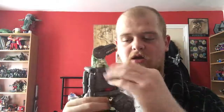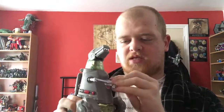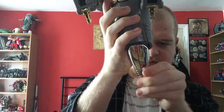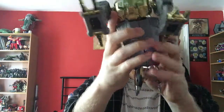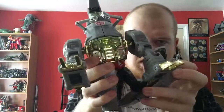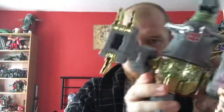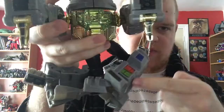Let's get on to Robot Mode. If you know the G1 toy, you know how he transforms — it's very rare we ever see a transformation for Grimlock that differs from the original. First, I like to fold the arms up so they're out of the way. Then you split the tail, split the rest of the tail, and fold these out. Move the Dino arms out of the way, get both sides down, then rotate the thigh around so this bit is facing forward, then close this up and straighten it out.